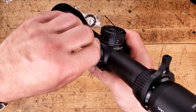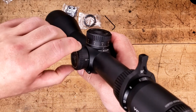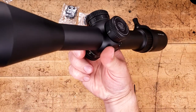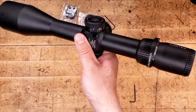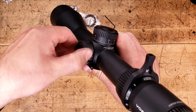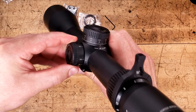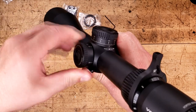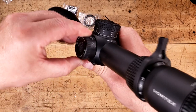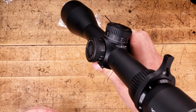On to the side: we have no illumination, so there is no battery compartment. But we do have a side focus that goes all the way down to 15 yards and out to infinity. We have a very finite adjustment up to about 100 yards — it's about 270 degrees before we go from 100 to infinity. I shoot a lot inside of 50 yards myself, but you might need this to go down to 15 yards, let's say if you're shooting air rifles.